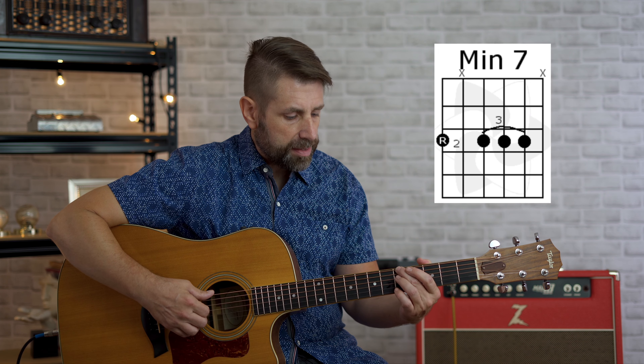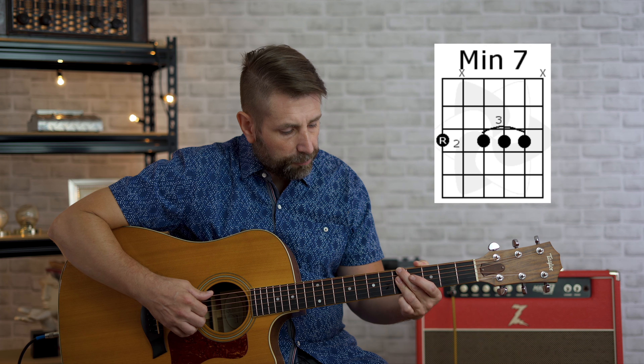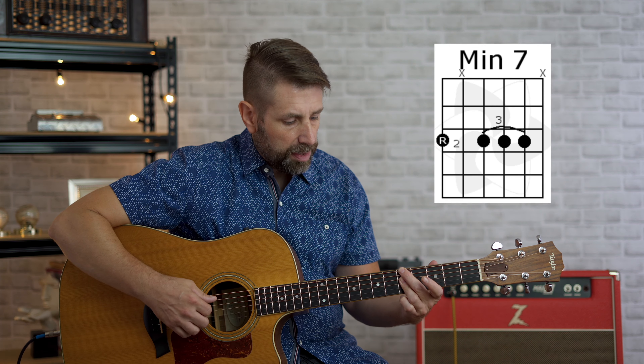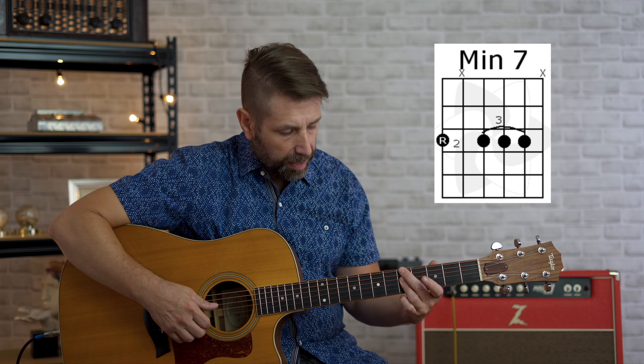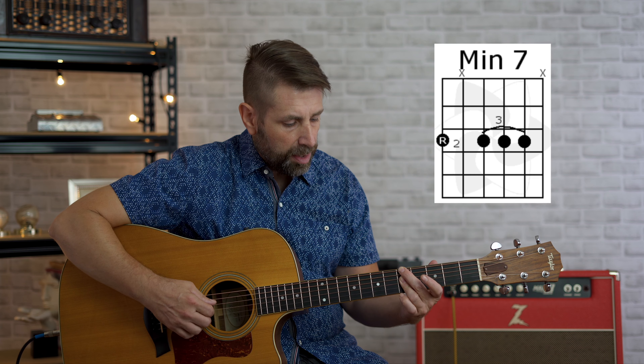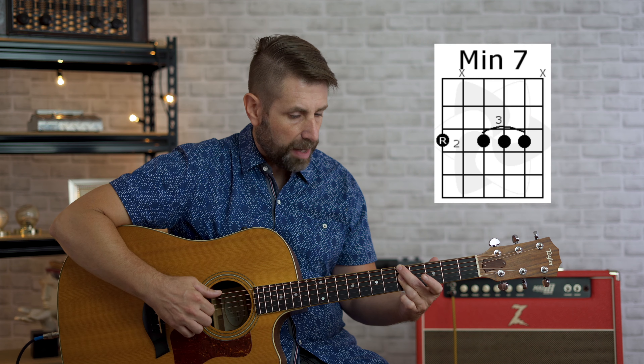Next is going to be our minor seven chord — a little bit different. We're going to take our second finger and put it on the A note on the fifth fret, sixth string. Then we're going to take our third finger and bar it over the fourth, third, and second strings on the fifth fret. Again, we're going to play strings six, four, three, and two, and mute the fifth and first strings. This is a minor seventh chord — A minor seven.